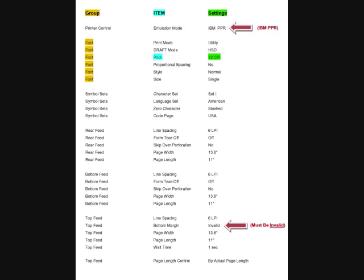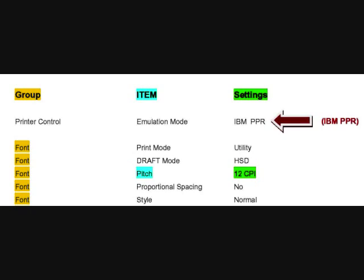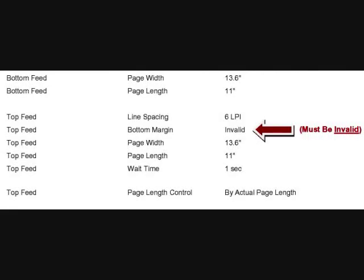Now we need to check a few items on this printout to make sure they are set properly to work with LotWizard. At the top of the printout you will see the printer control group, which has the emulation mode item. This needs to be set to IBM or IBM PPR. Scroll down the printout on the left side and find the top feed group, then go to the second item, bottom margin. This item needs to be set to invalid.